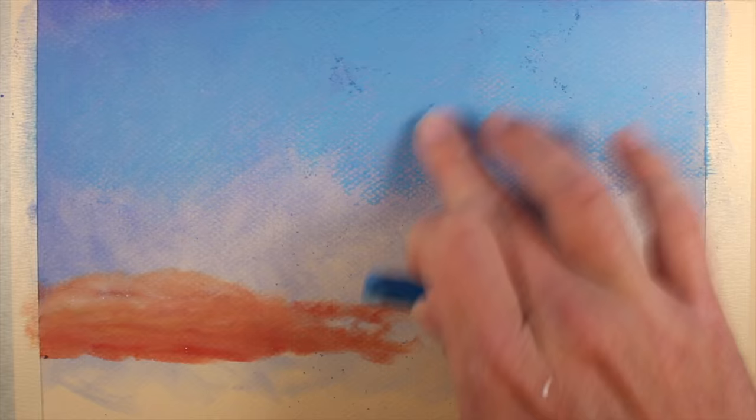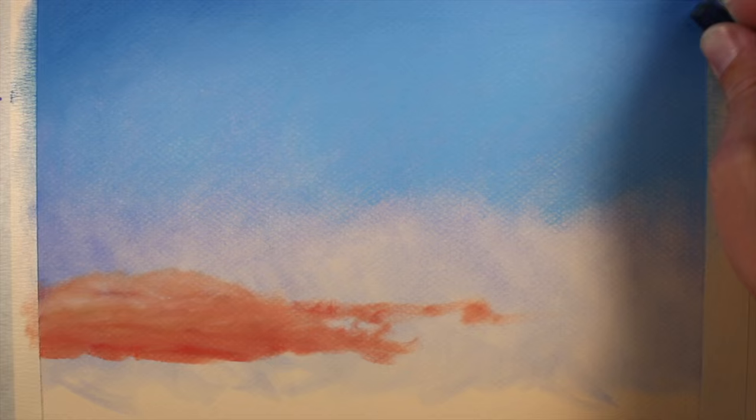The sky is rather complex, so we'll be layering lots of different colors. I'll now switch over to a darker blue and apply it in the upper left-hand corner, and just a bit in the upper right-hand corner. We want to create a transition from darker blues down to lighter blues and oranges and yellows towards the lower portion of the sky.